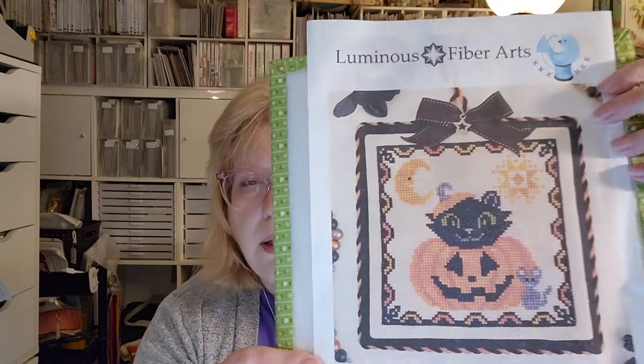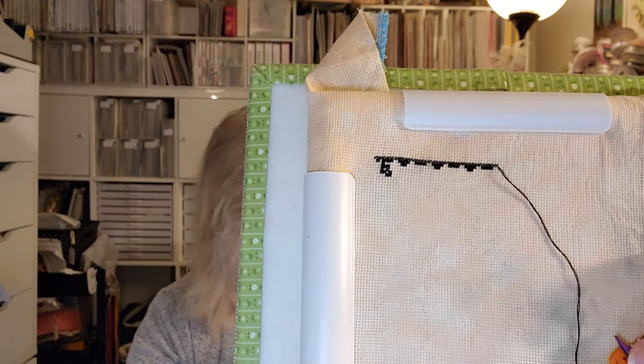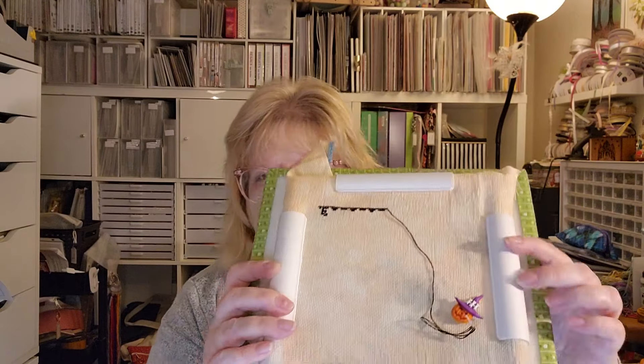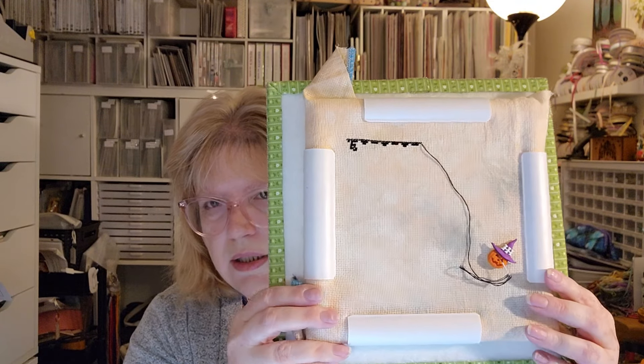Stitching the pumpkin and the cat and the little mouse was fun — cute little mouse. The next one is also by Luminous Fiber Arts — I like her Halloween stuff because it's cute. This is called Cat-O-Lantern. I like the pumpkin and the cat inside the pumpkin — I think that's very cute. I have a pretty small start on this one; I started with the border in the upper right. My fabric is 16-count Garden Party by Bestitch Me — it's a peachy color with splotches of greenish in it.